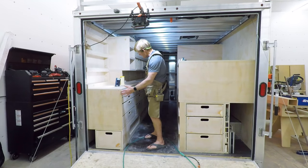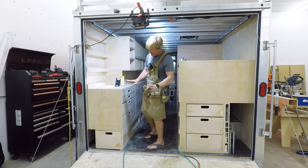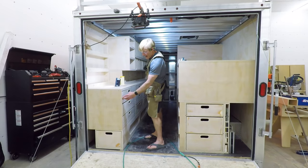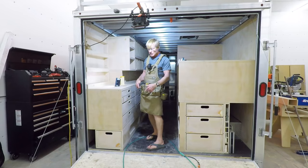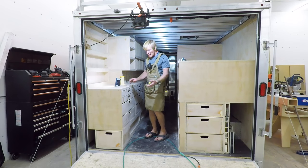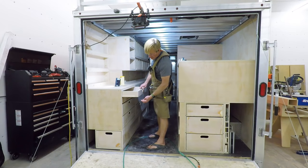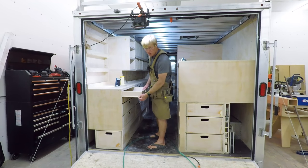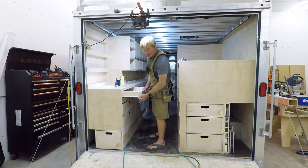I wanted to make the sides non-handed so a side of a cabinet is either a left or right. So I had to have the dados generic without having the notches in them, otherwise I'd have had to do it on all of them. So I just went with a three-quarter dado. I designed the drawers with this notch out, which was very easy to do, and you'll see it in the full series with a very simple jig and a router and a pattern guide.